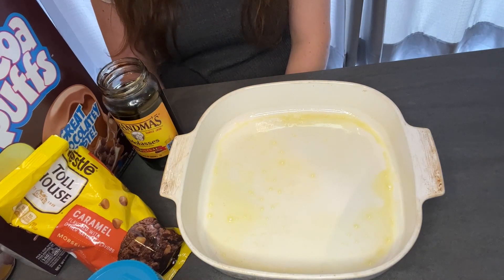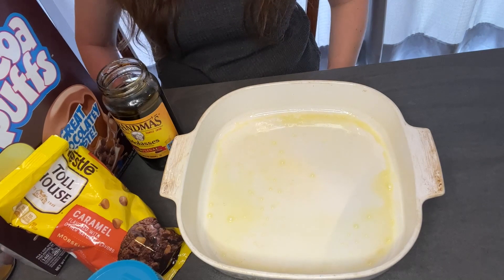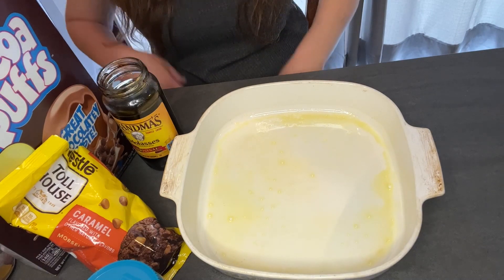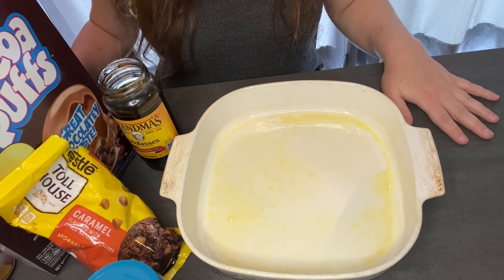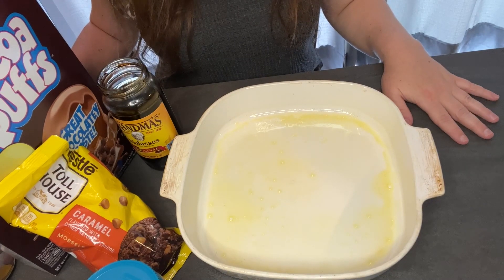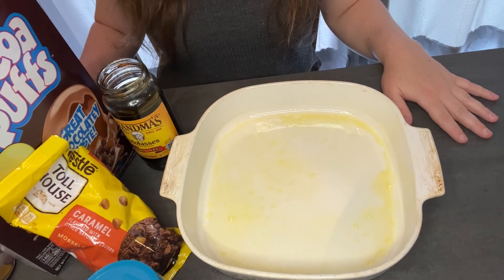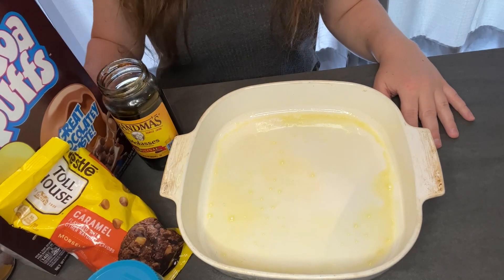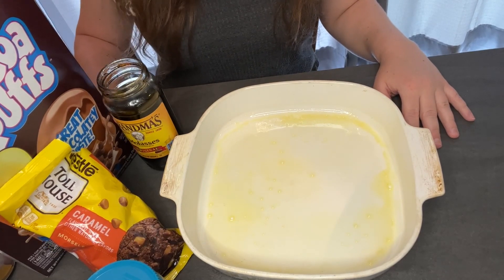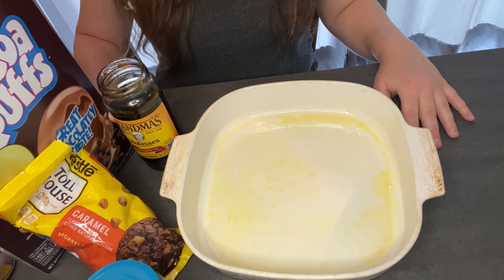Hi guys, welcome back to Recipes Mania! Today we are going to be doing Crystal's recipe that she is calling Coco Puffs Delight. Let's get started. I don't know about you but I haven't had Coco Puffs in a long time. Me neither — I used to eat them all the time when I was a kid. They were one of my favorites.